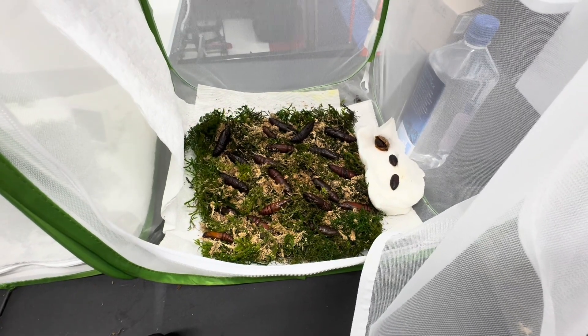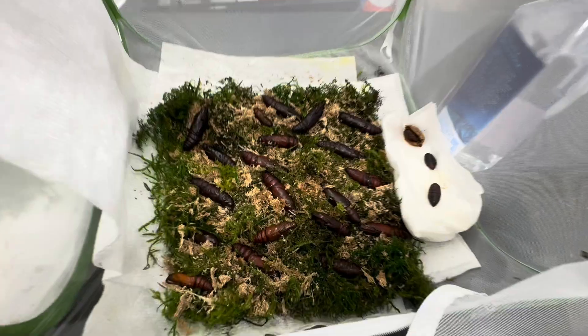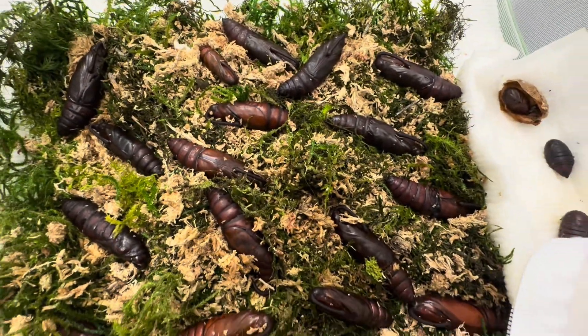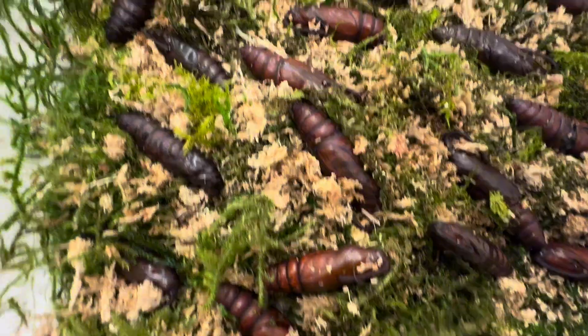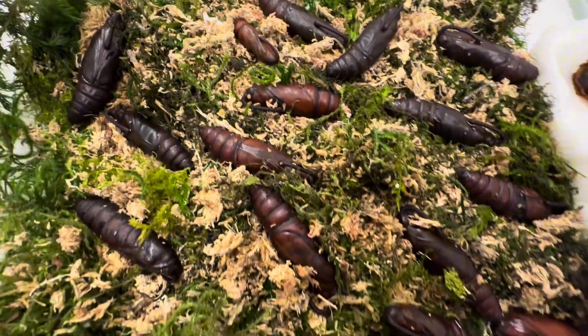Let's take a look at some of my Manduca Sexta, or Tobacco Hornworm Pupae, and see how they're developing. I'd like to show you guys the difference between when they are ready to emerge and not, since I have several here in all different stages of readiness.